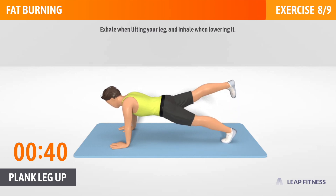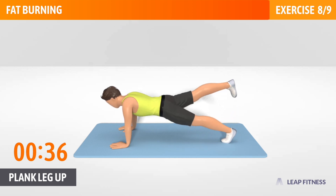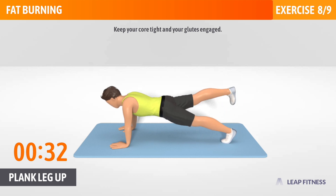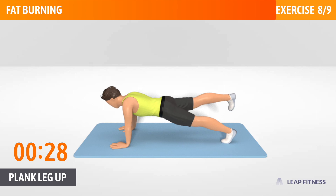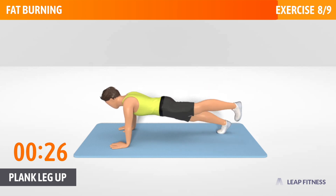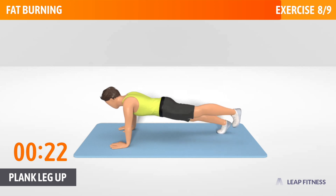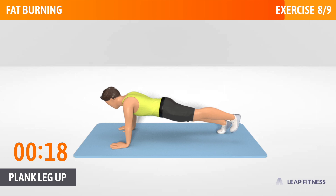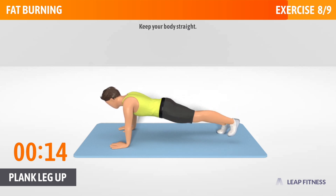Exhale when lifting your leg, and inhale when lowering it. Keep your core tight and your glutes engaged. Keep going, halfway there. Put your wrists directly under your shoulders. Keep your body straight.